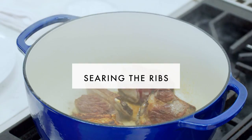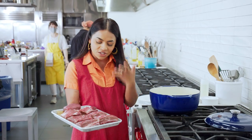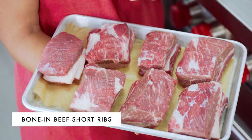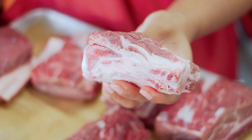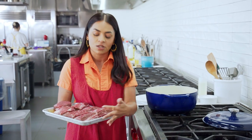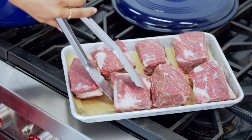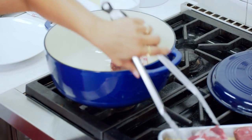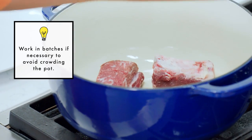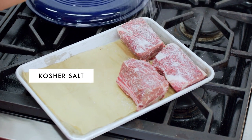Let's go to the stove. Look at this beautiful tray of short ribs — there is such a good amount of marbling on this. There is quite a bit of fat, which is perfect for searing. Because there is so much fat on this, you're not even going to need to put oil in your pot. You can directly place them in there and all of the fat is going to render off and you're going to get a beautiful crust on each side.